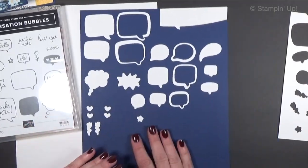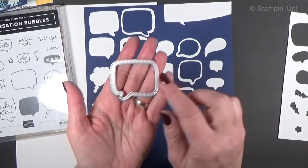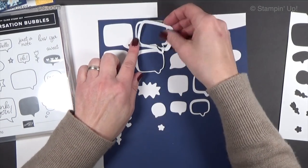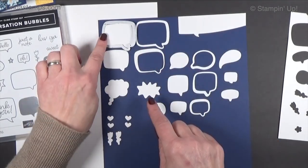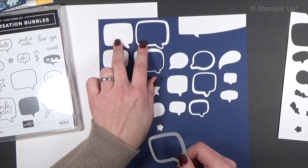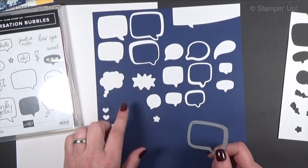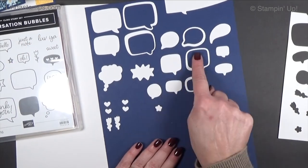Several of them are doing double duty because they have an etched little ring around them. For instance, this one will cut the ring or outline and also does the solid, so when you cut it you get two pieces. You can cut them in different colors and flip flop them — I'll show you some ideas with those. This is one die, this is one die, one die, one die.